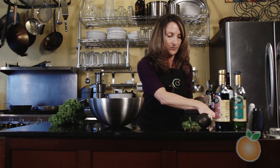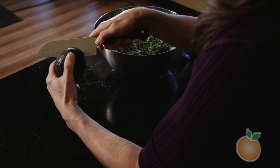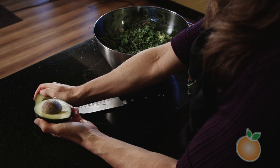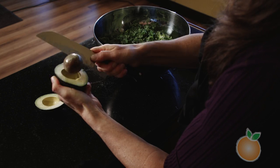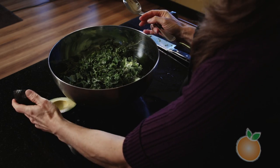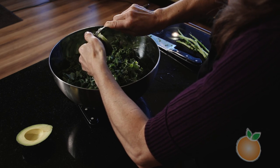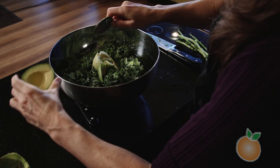Now we're going to work on the dressing. I've got these really nice avocados — avocados are also extremely healthy, one of the healthiest fats you can eat. Cut it lengthwise, then twist to open. It should be fairly easy to remove the pit just by taking a knife and twisting. Then just take a spoon and scoop the avocado into the kale salad. For a whole head of kale, I'm going to use at least one full avocado.